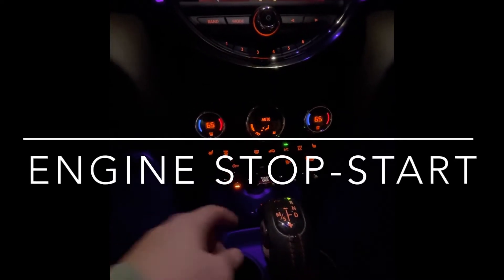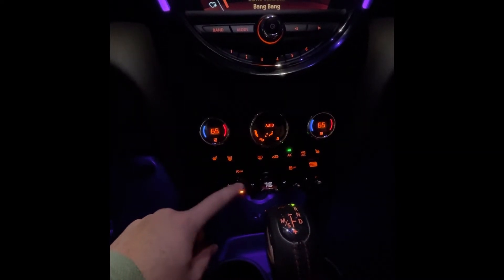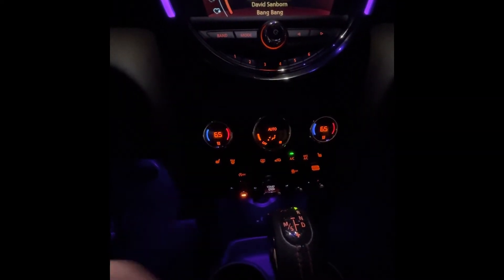Some last-minute tidbits. This little toggle switch kills the engine — it's the stop-start feature. If you don't want it, this setting turns it so it's always on, and this one turns it so it's always off.